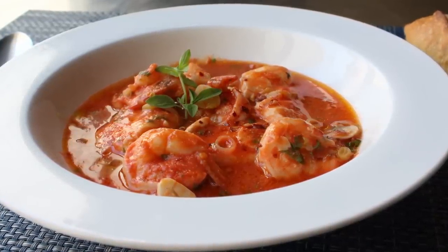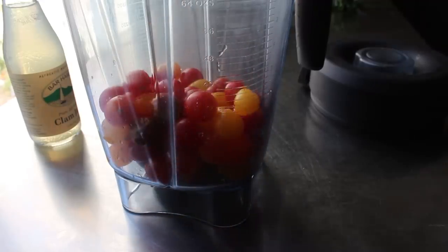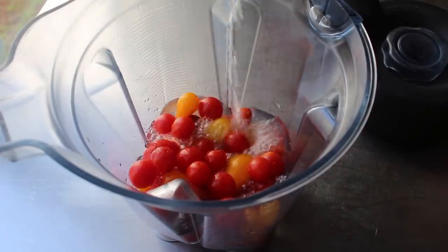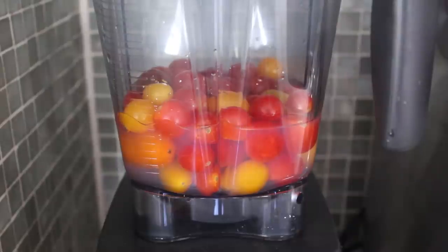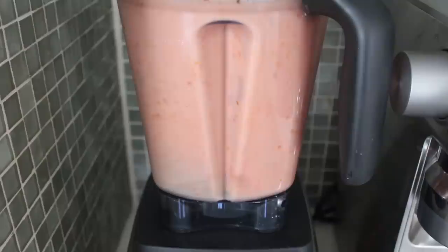So with that, let's go ahead and get started. First up, I'm going to add some beautiful end-of-summer cherry tomatoes to this blender, to which I'm going to add a bottle of clam juice — or you could use some fish stock if you have it, but you don't. We'll go ahead and blend this for about 10 or 15 seconds until smooth. I really do like the cherry tomatoes for this, because they tend to be very sweet, as well as having a very fragrant, intense tomato flavor.